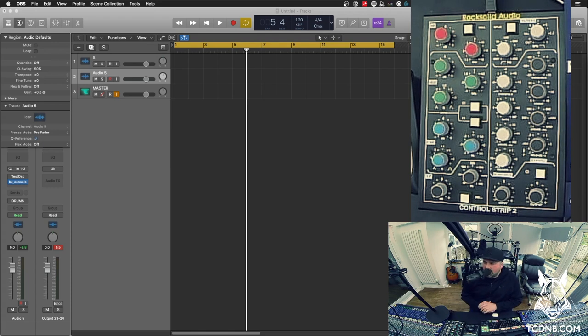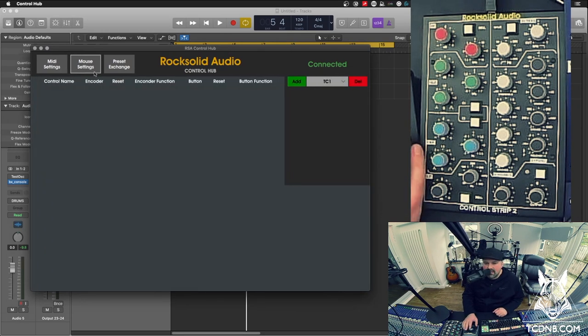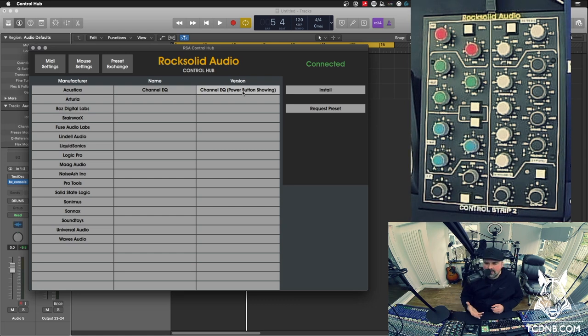When you first plug in the unit, it connects up top with a USB connection and you have to download their software called Control Hub. Control Hub gives you MIDI settings and mouse settings. I tried the mouse mode with the Logic Pro channel EQ, but found that when the controller takes over the mouse it wasn't very accurate — when you let go of the control it would kind of forget where you were. I really wanted something a lot more rock solid.